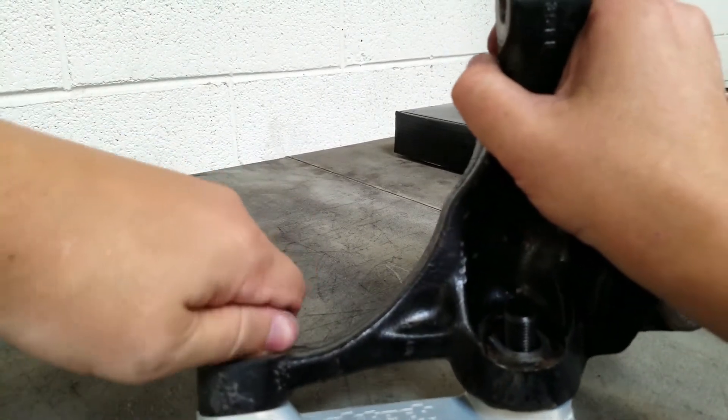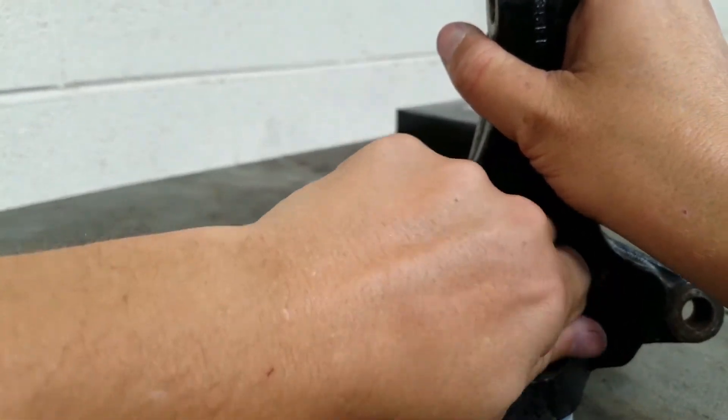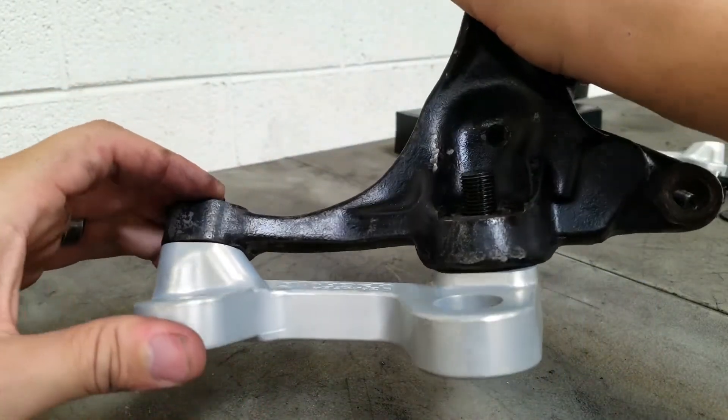Once the knuckle is flush, unthread the studs until they fill the tapers completely. You don't want to see any gap, but the tapers do need to be seated properly.